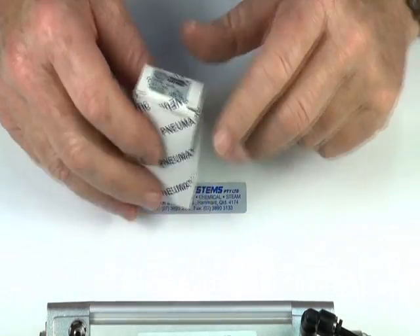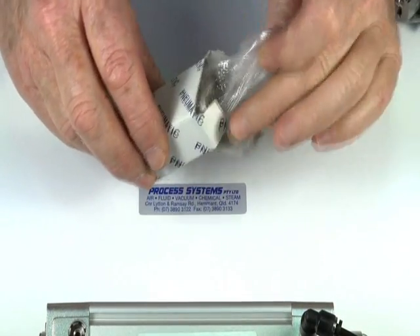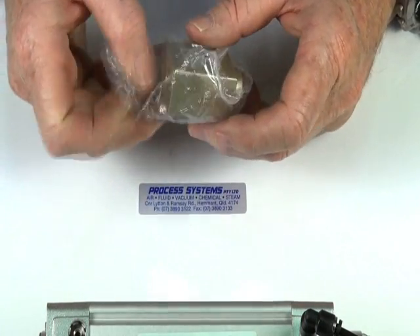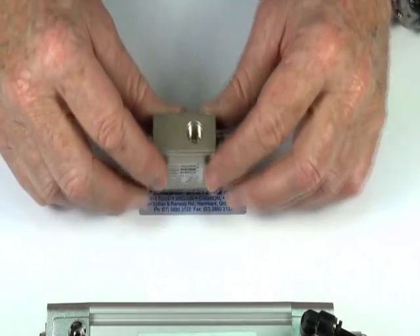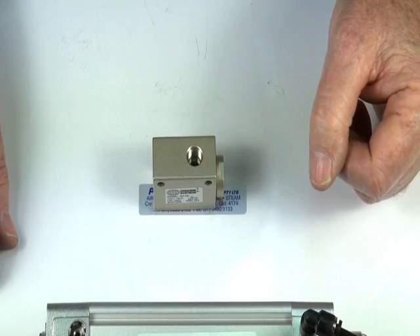A quick exhaust valve is used to dump the air out of the back of air rams and actuators if you want to increase the speed. This is usually due to the fact that either the control valve is too small, or it's a long run between the control valve and the actuator and the actuator is running too slowly.